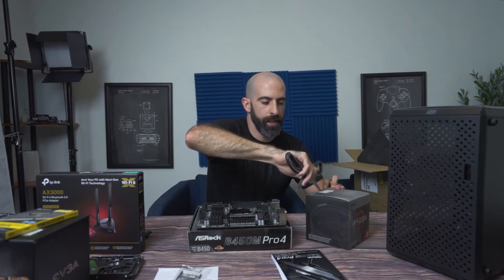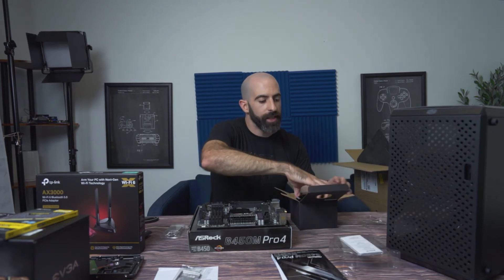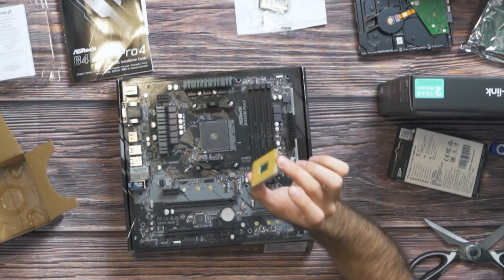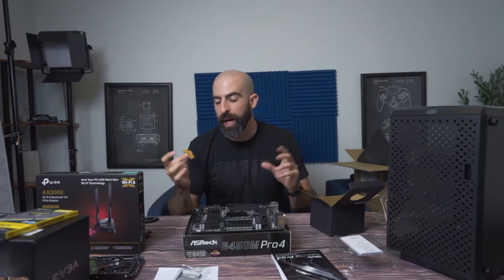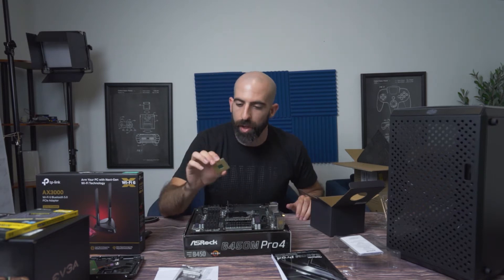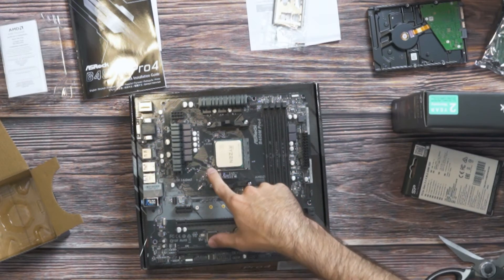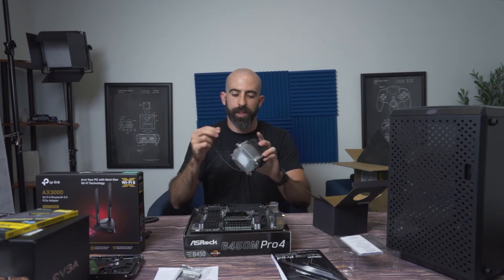One thing that's awesome about AMD is that they include a CPU heatsink and fan, and these are actually decent unlike the ones Intel used to give you — and they're free, so that makes them even more decent. An AMD CPU has the pins on the processor, so you have to be much more careful with the processor than you do the motherboard. Intel is the opposite — the chips won't have pins, but the motherboard will. You line up the triangle on the processor with the triangle on the motherboard, give it a wiggle test, and then drop it down — secured.